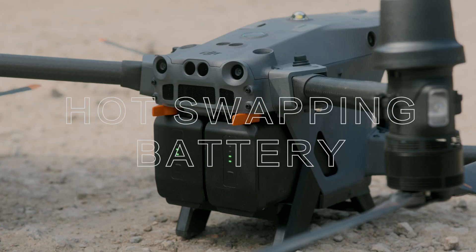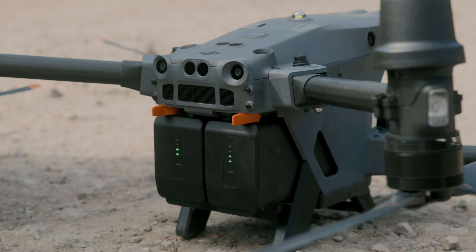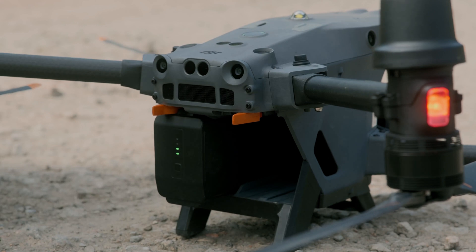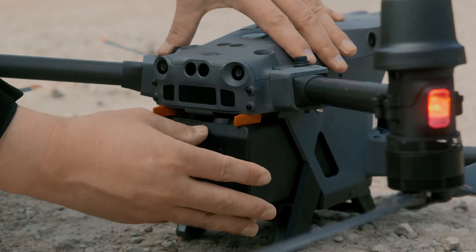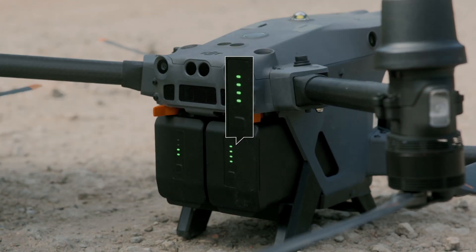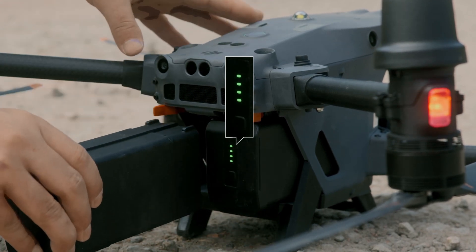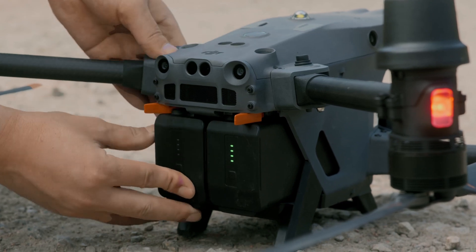Hot Swapping Battery: The battery hot swap is available for the Matrice 30. Battery replacement can be done without powering off the aircraft. Toggle the battery switch, remove the battery on one side and replace it with a backup battery. If the battery indicator lights up, it suggests the battery is installed in place and the battery on the other side can be replaced.